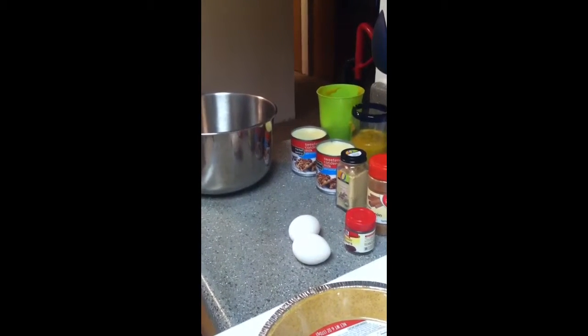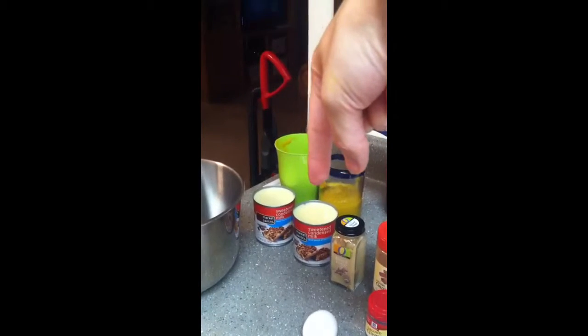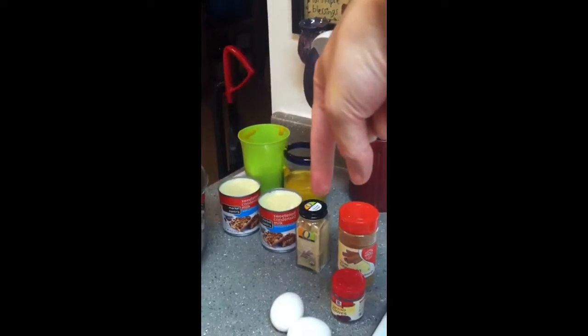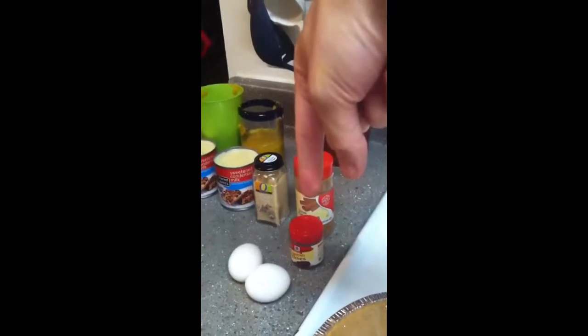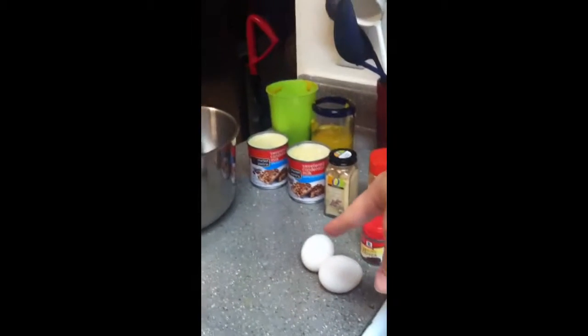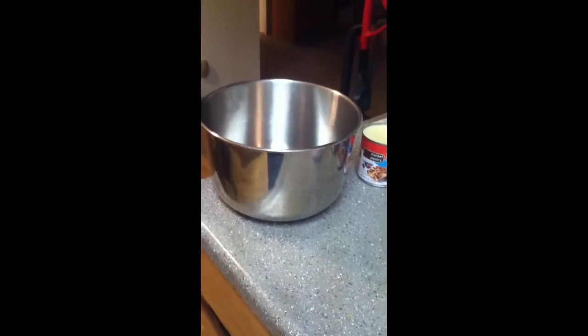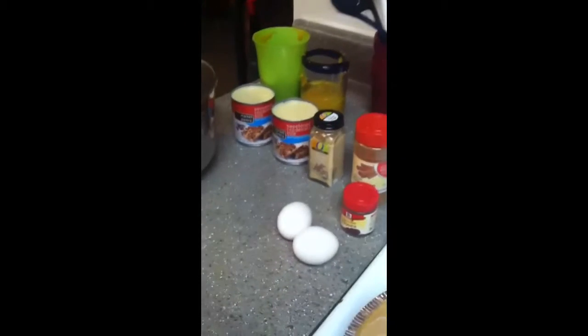To make two nine-inch pumpkin pies, mix together your two and two-thirds cups of pumpkin puree, 28 ounces of sweetened condensed milk, half a teaspoon of ginger, half a teaspoon of cloves, one and one-fourth teaspoons of cinnamon, two eggs, and two cups of boiling or super hot water. The easiest order is: eggs first, then pumpkin, then condensed milk, seasoning, and then hot water. Then pour it into your pie crusts.